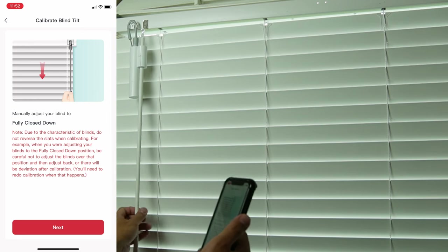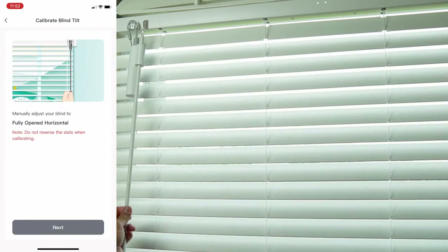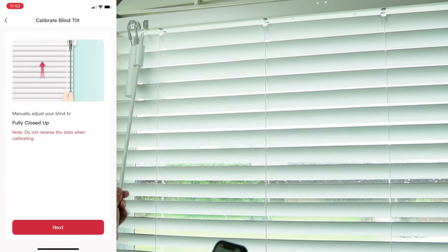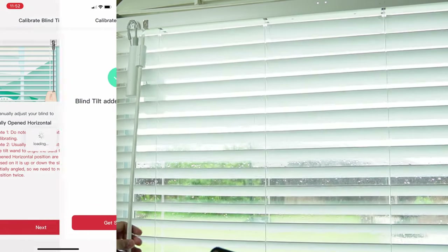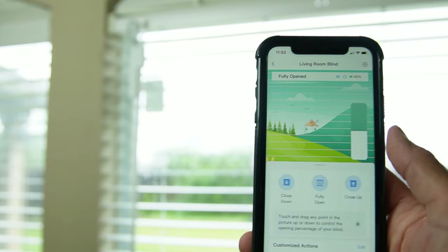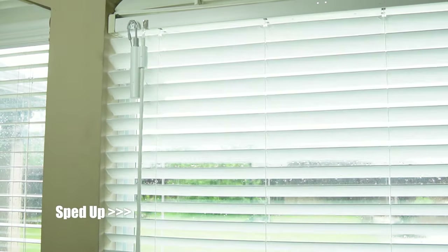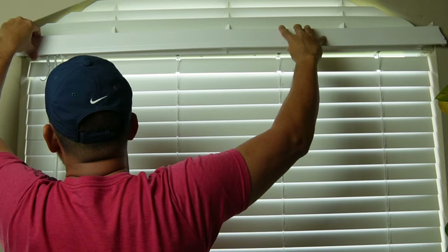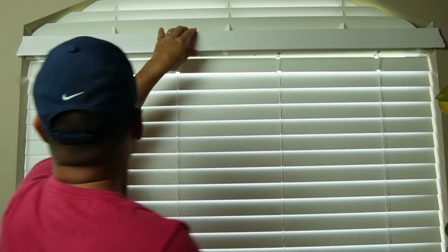Time to calibrate. First I need to manually close the blind with the slots pointing down, then open up the blinds, then manually close it again with the slots pointing up, then open it again — and the calibration is finished. Let's test it: close with slots pointing up — it works. Now fully open — great. Now close with slots pointing down — works pretty good. Then we can put back the valance to cover the headrail, and that's it.